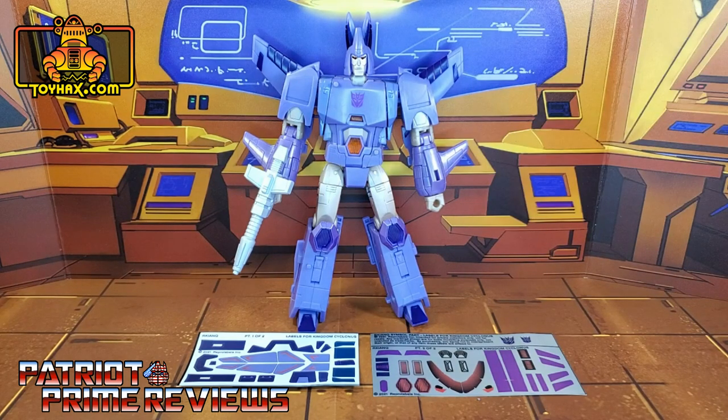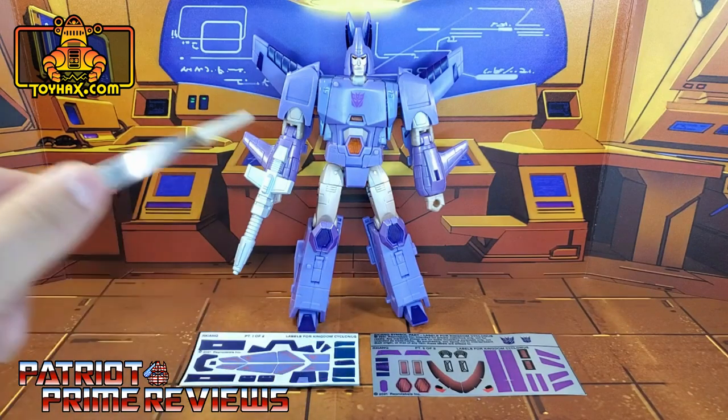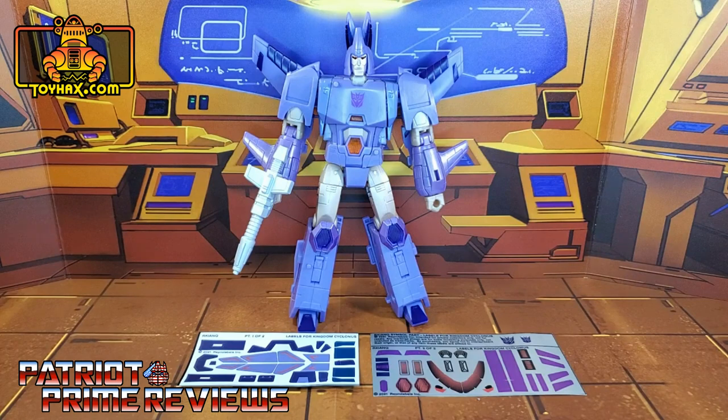Now, on to the decals. The set we're looking at in this video is for War for Cybertron Kingdom Cyclonus. This decal set includes two decal sheets — one on vinyl backing and one on foil. So now let's take a look at Cyclonus both before and after ToyHacks decals. And welcome to Patriot Prime Reviews.